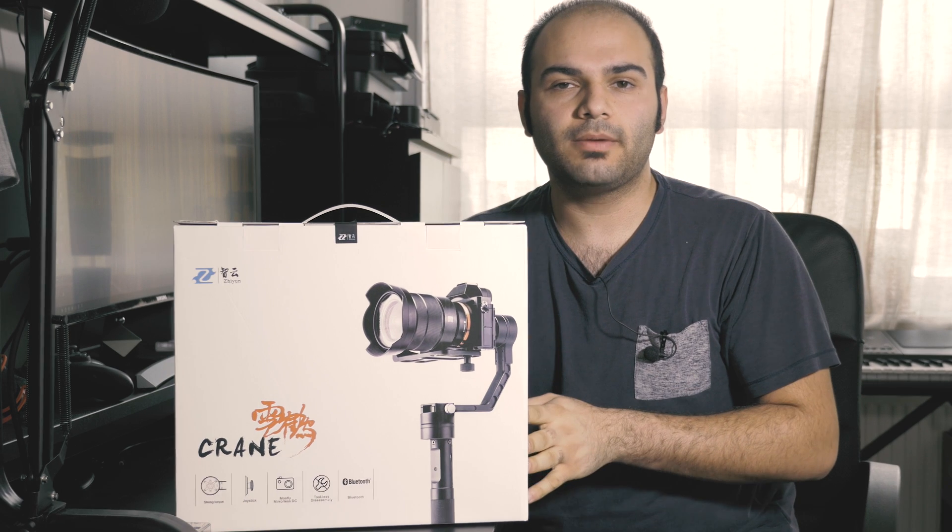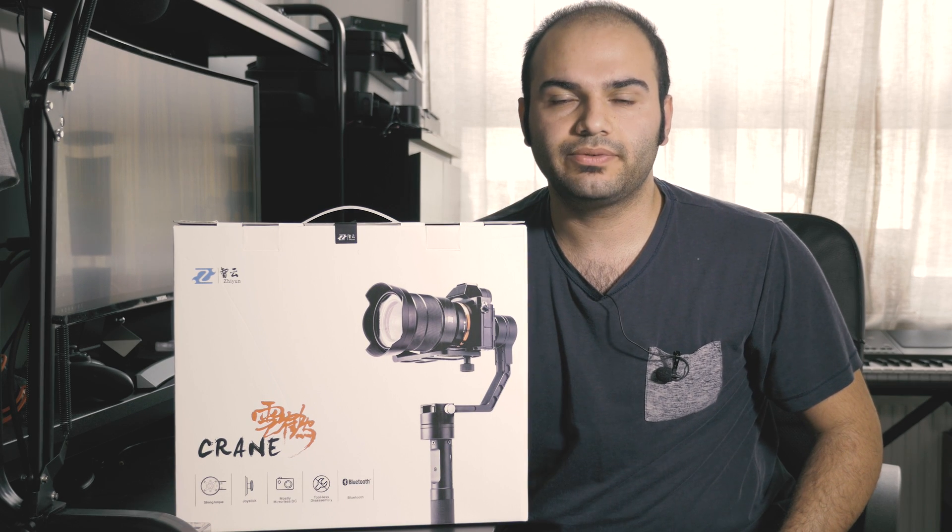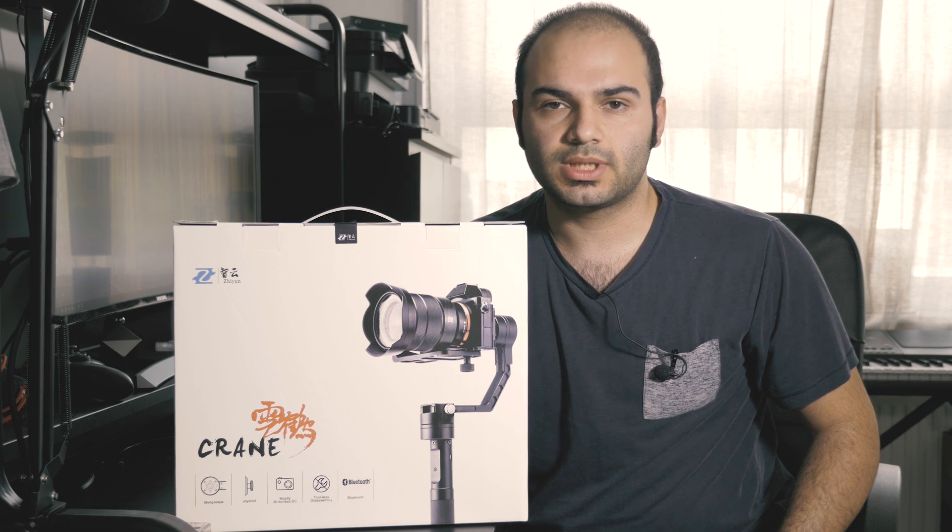Hello everybody. In this video I'm going to unbox the Xi'an Crane gimbal, show you how to update the firmware, and how to set up the gimbal.